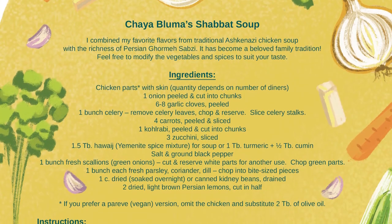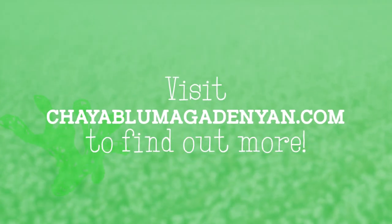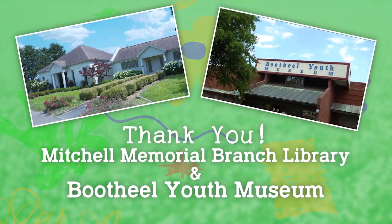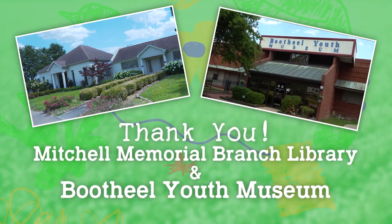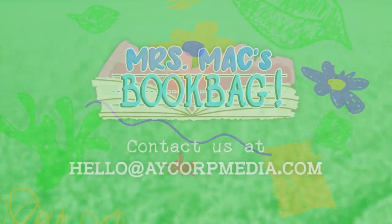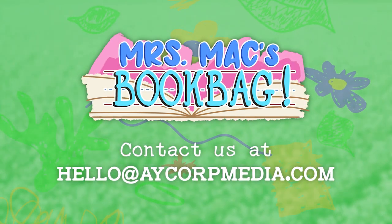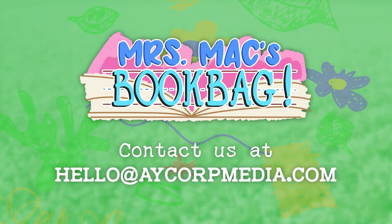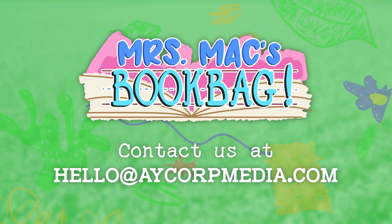Her book also includes delicious recipes and fun games for kids to enjoy. Visit her website for fun and engaging interactive content. Also, a special thanks to Mitchell Memorial Branch Library in East Prairie, Missouri and the Boot Hill Youth Museum in Malda, Missouri for allowing us to film in their facilities. If you are an independent writer and have a children's book you think would be great for Miss Mac's Book Bag, contact us at the email listed and we would love to consider your book for a future episode.